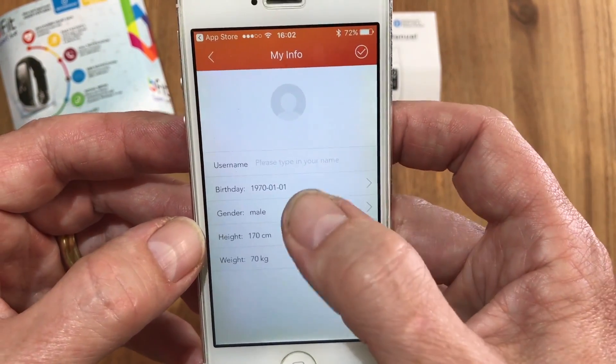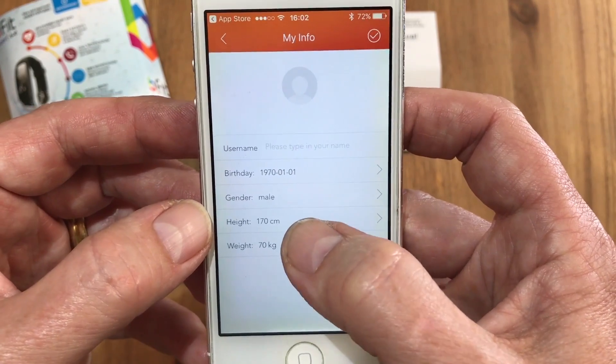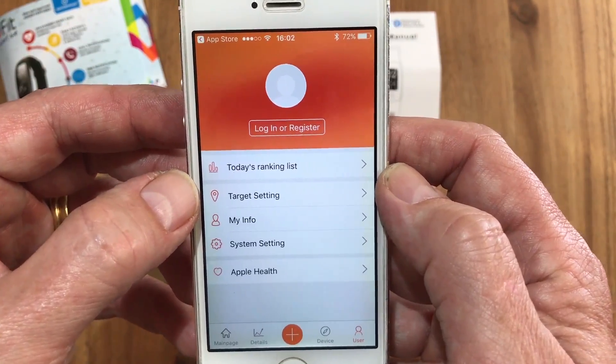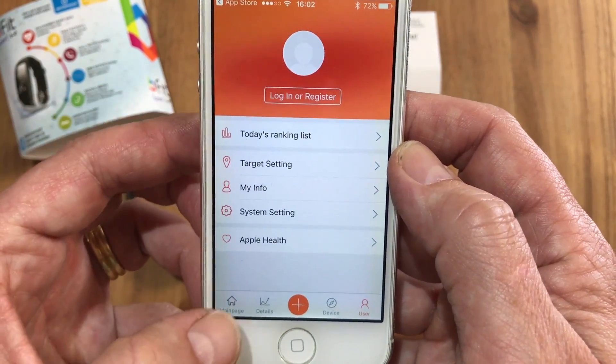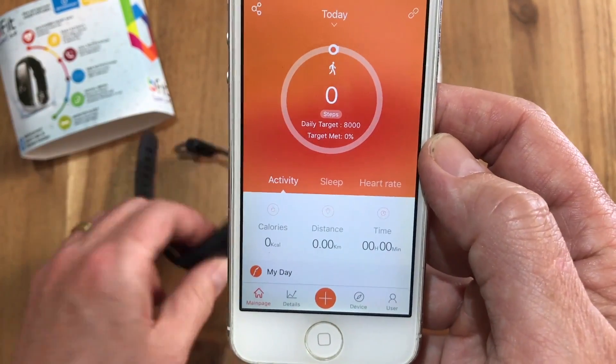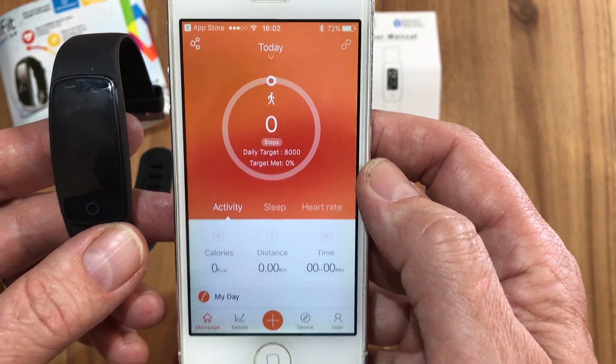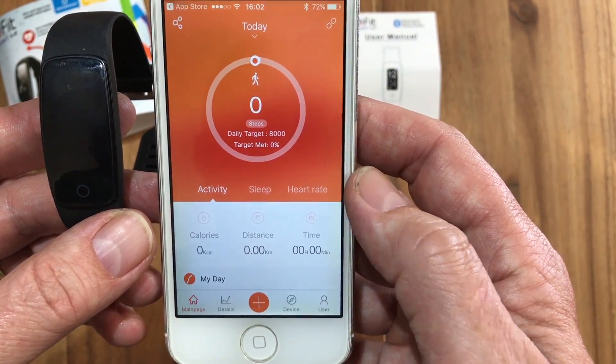If you go to 'My Info' you'll see your date of birth, weight, height, etc. You can then personalize it with your name, and your device is then set up and ready to go. You'll notice there are no steps yet because we haven't taken any — it's come straight out of the box — but you're ready to go now with your bFit Sport.